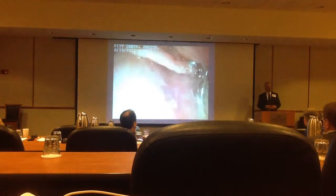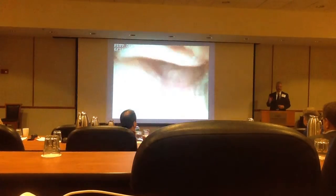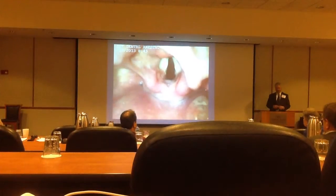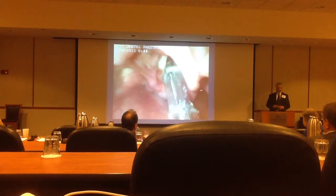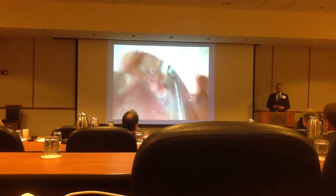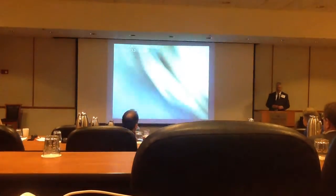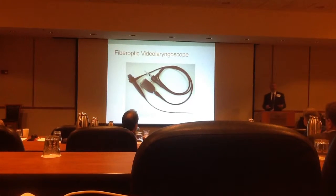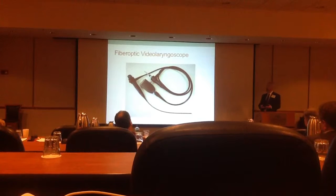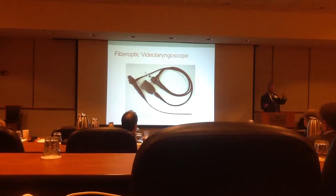This is a video taken from the screen. It has a little port where you can download a video to the thumb drive. And the last thing in intubation technology is a fiber optic video laryngoscope, or a fiber optic video bronchoscope, depending on how long they are.